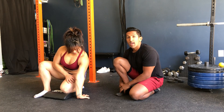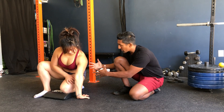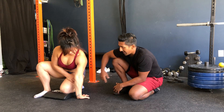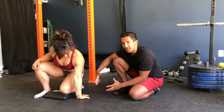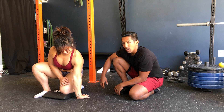From here, we're going to start to apply those PAILs and RAILs principles. She'll be an irradiator — recruit tension through the entire body, channeling all that tension and all that work into this wrist. Once we're there, she's going to push down into the floor hard. We're working at about 50% tension, so she'll push for five, four, three, two, one.